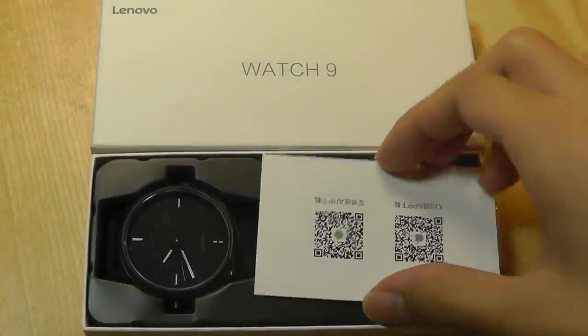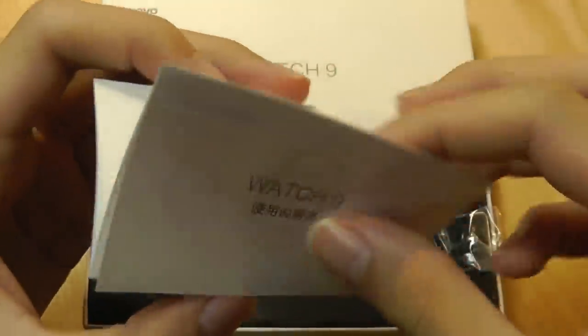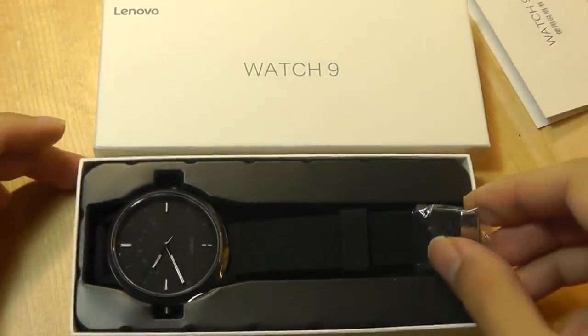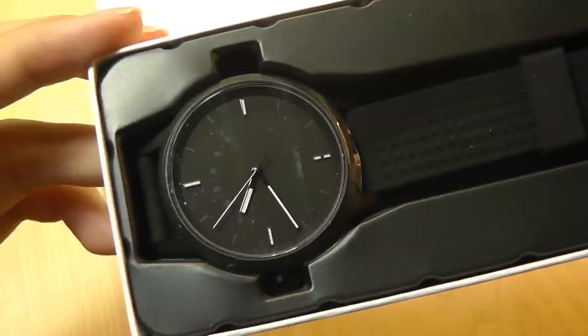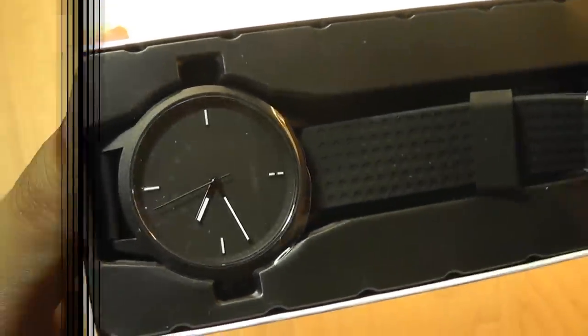Packaging here is very simple. We just have a QR code that you can scan to download the app for iOS or Android, with some basic specs, but they're all printed in Chinese. We have just the watch, which is already running here, so that's a little concerning — not sure how long it's been sitting in storage.